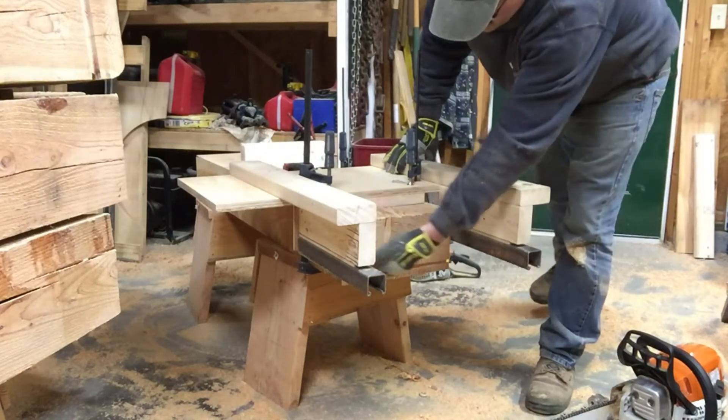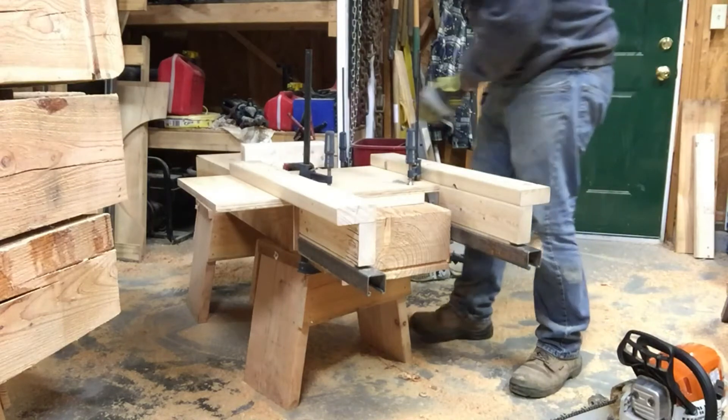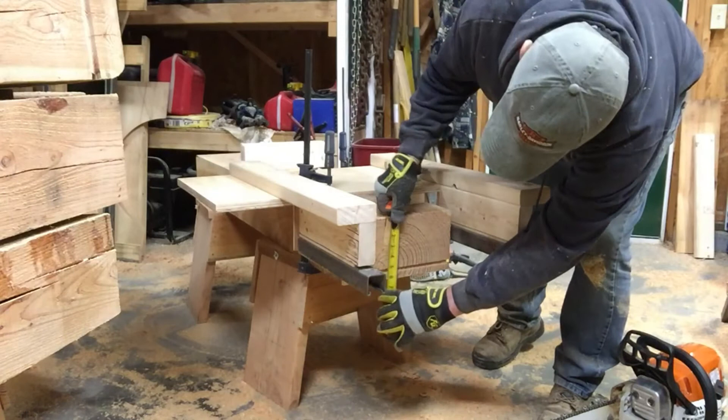We've got a nice solid fixture. We're going to cut here. We'll put a little pencil mark on there to make sure — maybe about 4 inches.